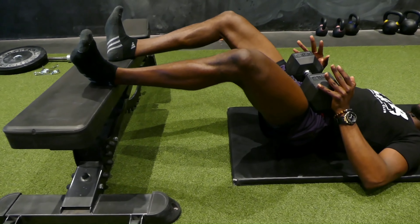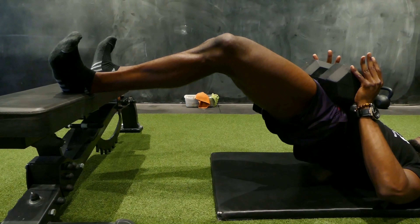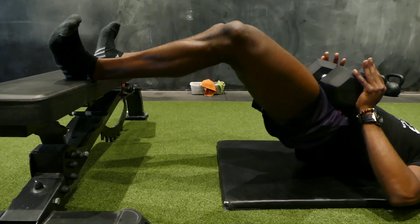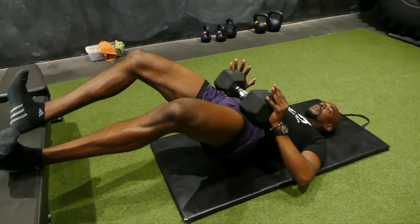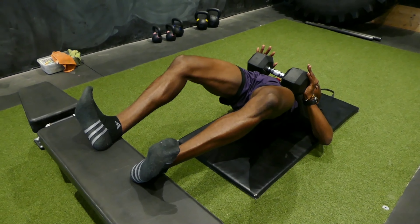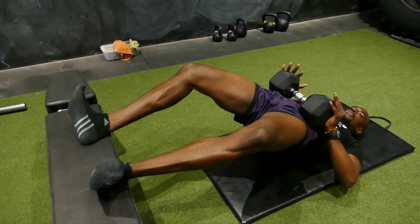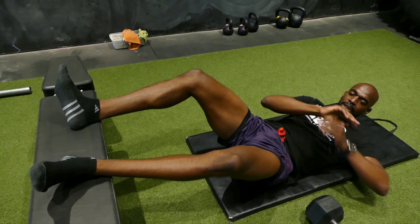Really drive through those heels, and be disciplined with that dorsiflexed position. Continuously pull your toes towards you throughout the movement, then dismount.